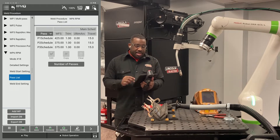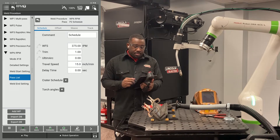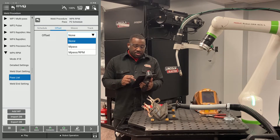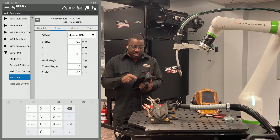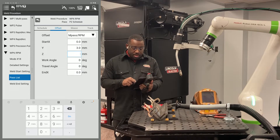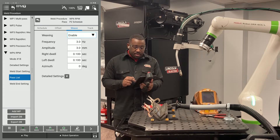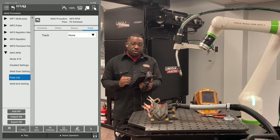After that, hit the back button and go to your second pass. Hit edit on your second pass and enter your parameters. You want to turn on your offset and make sure it says M-pass slash RPM. Here you want to put in an offset that you've decided is good for your program — I'm going to be using three millimeters. Enable your weave with the same weave settings. For your second pass, you want tracking set to none, because you're only going to be tracking on your root pass.